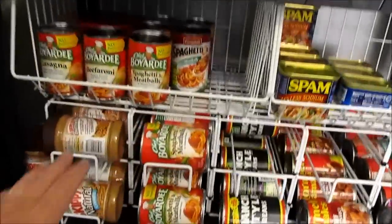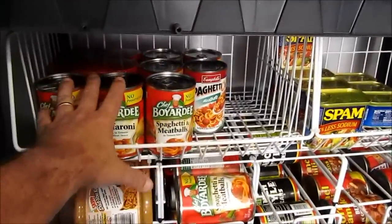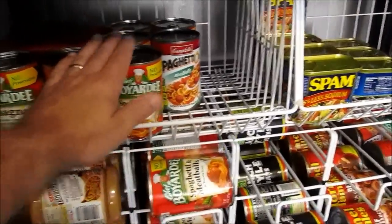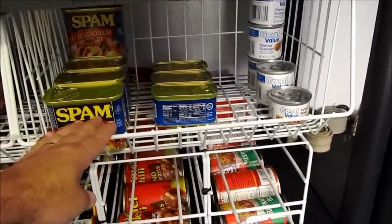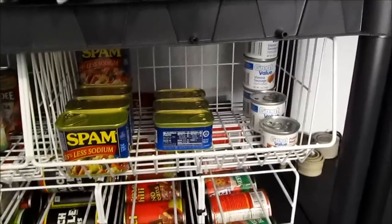Down here we're doing peanut butter, honey back there on the shelf, pasta-based products, and then a shelf for pasta-based products — so we pull out of here, put in here, pull out. We decided to dedicate one of these shelves to Spam, potted meat, Vienna sausages, just your high-sodium meat-based products.